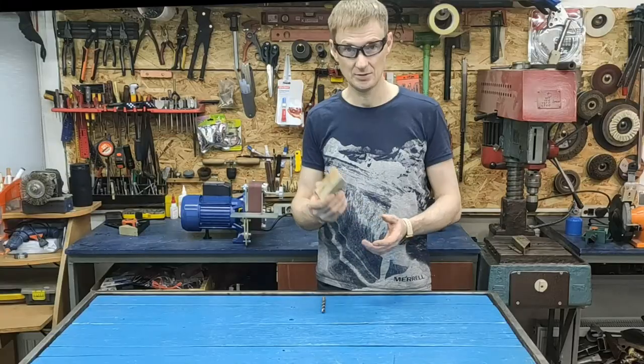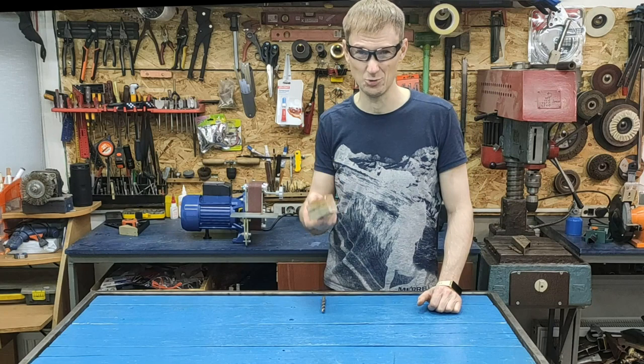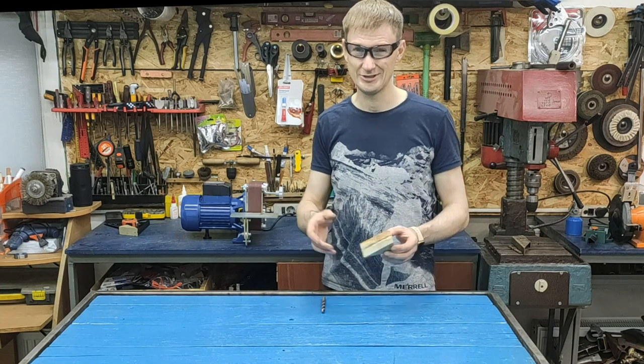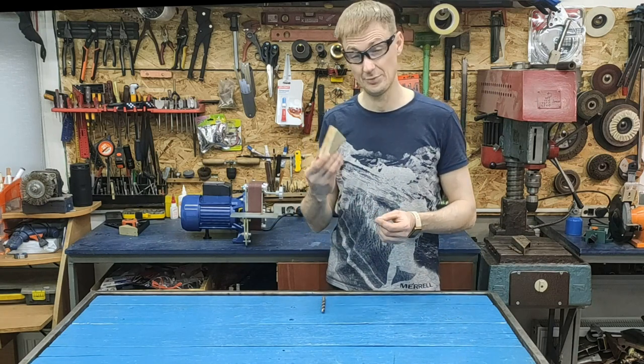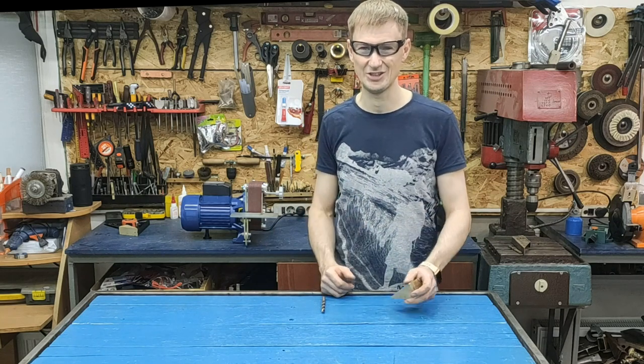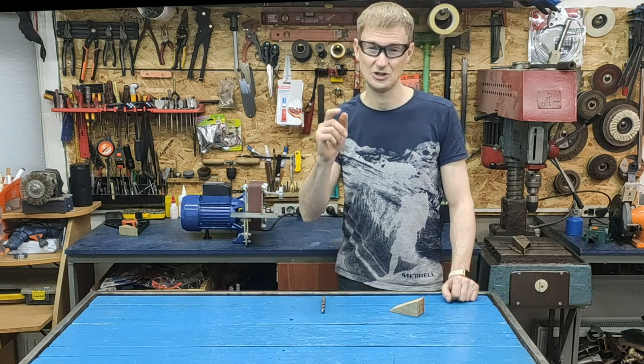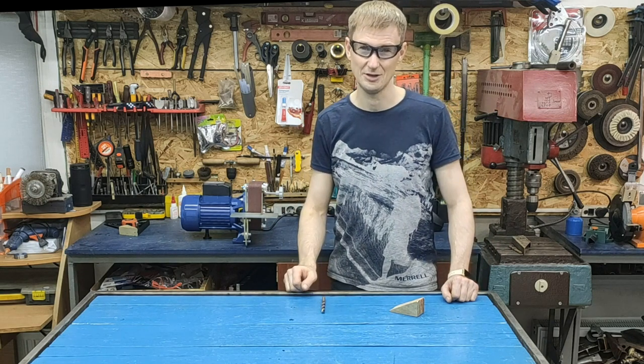With the help of such a device, the drills in my workshop are always sharp — I have already forgotten when I bought new drills. Even if the drill breaks off, with the help of such a device it can be sharpened without problems. Well, for today I have everything. All the best, good luck and success. Take care of yourself, friends, in our difficult time. Bye bye.